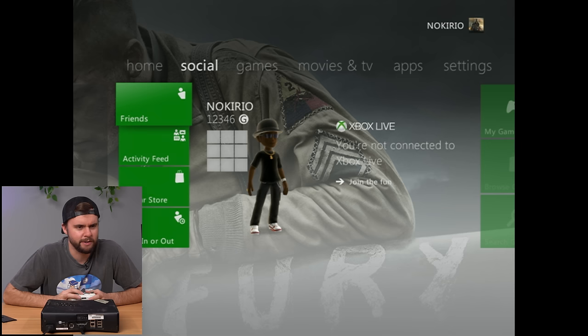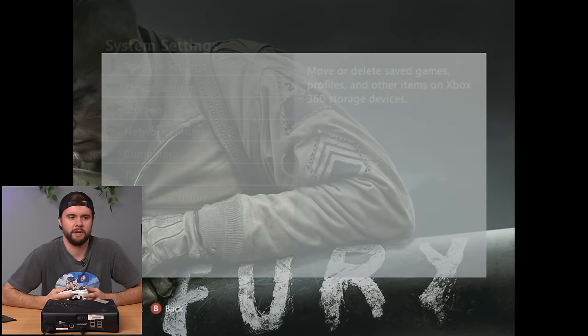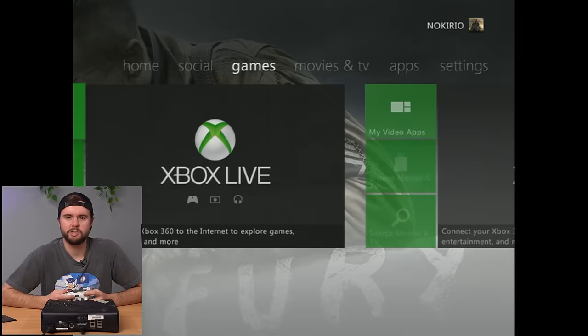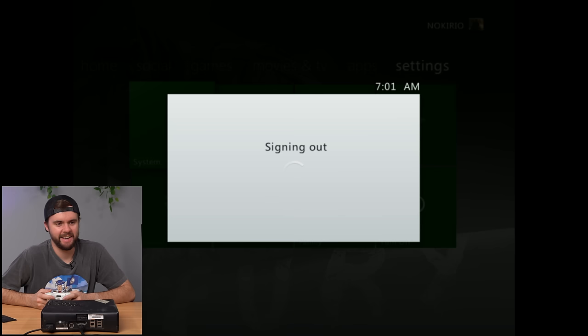Checking the system storage reveals an issue — even trying to access storage devices won't load, confirming a problem with the onboard storage. I can't access it. There's a profile called Nakiro on here but the console keeps freezing when I try to navigate it — it's completely unworkable with the internal storage in this state.